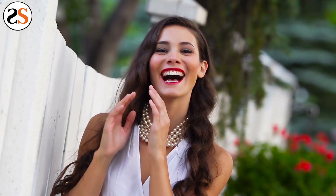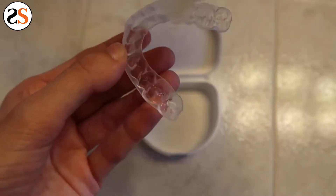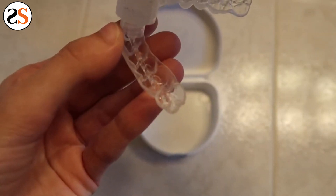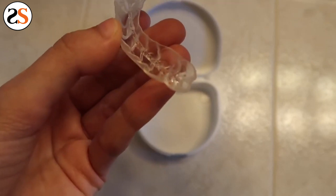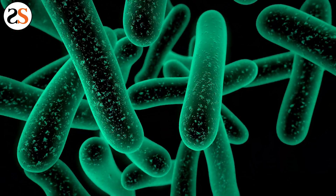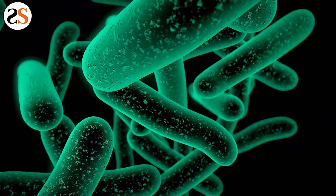Another tip is to always wash your whitening trays out thoroughly. You don't want any leftover plaque, minerals, or food particles in your whitening trays. That will turn your trays into a bacteria field, and placing that over your teeth can lead to more issues.